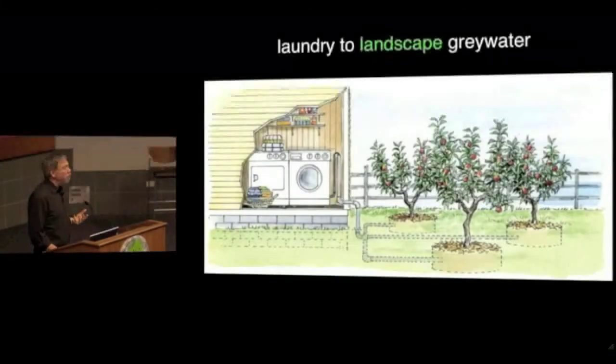Different sorts of gray water systems exist. The most common is called laundry to landscape, where you hook up the outlet of your washing machine to some plumbing that goes outside. It looks something like this — a system that goes out to fruit trees, not to vegetables. If you're being careful about it, you don't want gray water directly on leafy greens. Just to be conservative, the rules say you shouldn't do that.